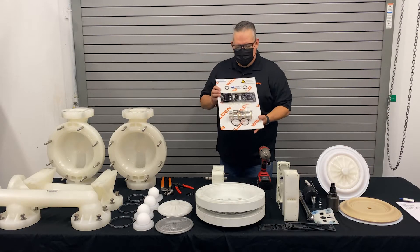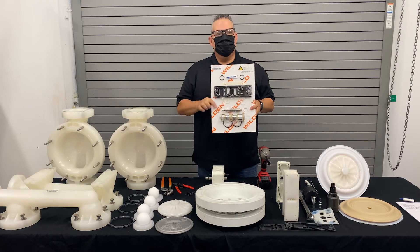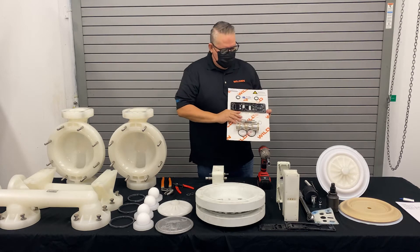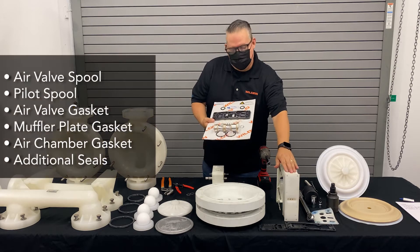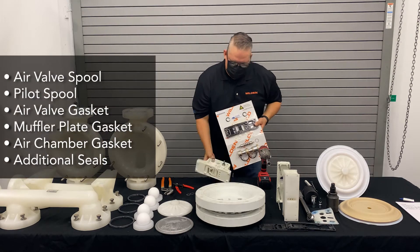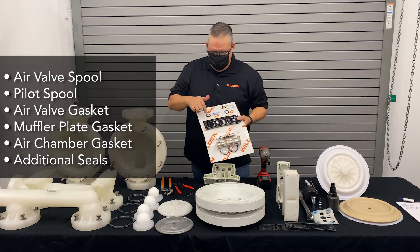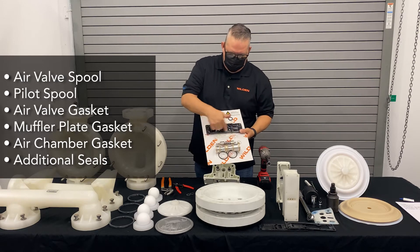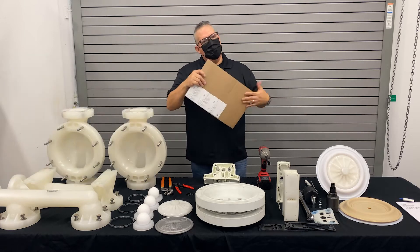Now that we have the pump fully disassembled, this is what you would get in the complete air distribution system kit. All the components are listed in the back, but in a nutshell you get the air valve spool, which is the one we took out of here. You get the pilot spool assembly, a new air valve gasket, a new muffler plate gasket, new air chamber gaskets, and all the necessary seals to rebuild it. Let's get at it and rebuild this one.